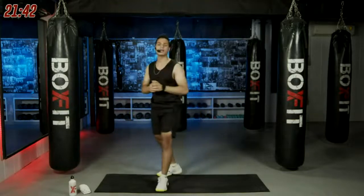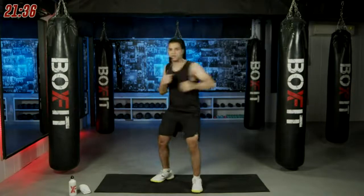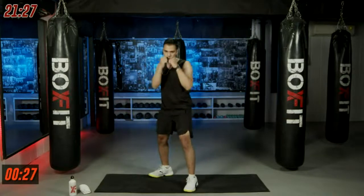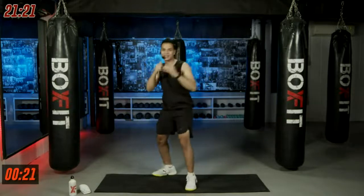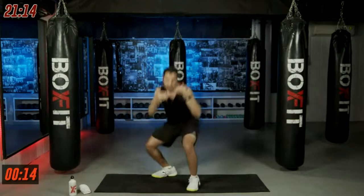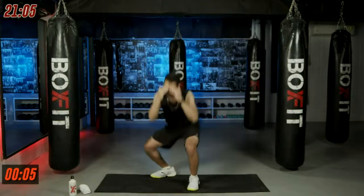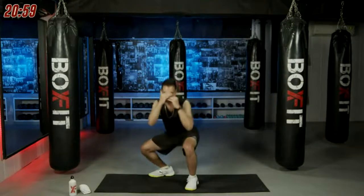Next round — same punches but this time you give me one squat, then left hook and right hook. 30 seconds of work in three, two, one. Squat, one, two — squat, one, two. Feel like a boxer, feel like a fighter. Everyone is a fighter whether in a ring or outside the ring. If you're working out with me, you are a fighter — believe in yourself!